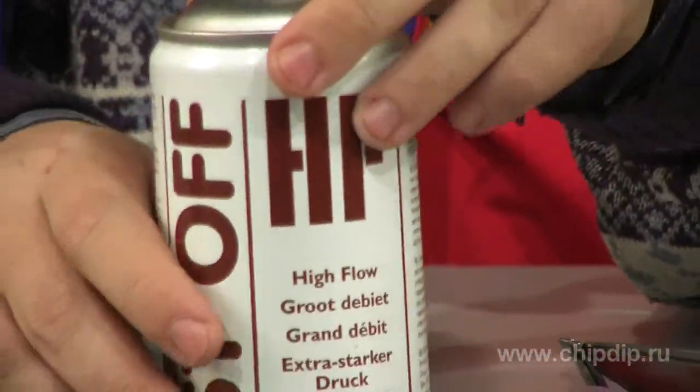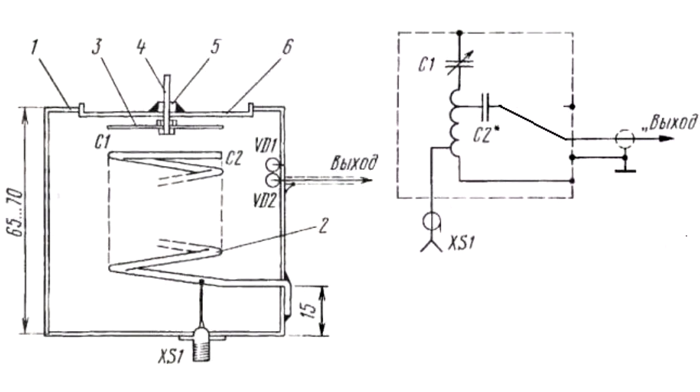In order to build the device, we will need a cylindrical metal can, preferably with a metal lid. The structure of the resonator is shown in the picture. It is designed for 88 to 108 MHz. We use an Escafé can that is 75 mm in diameter and 70 mm in width.